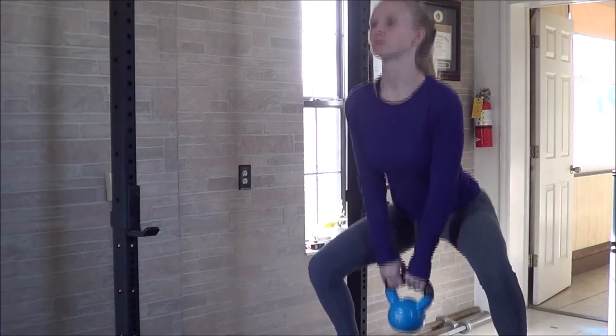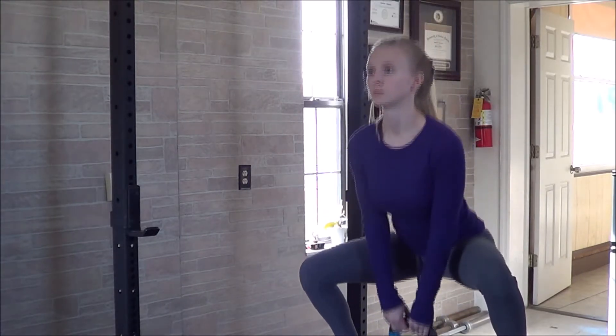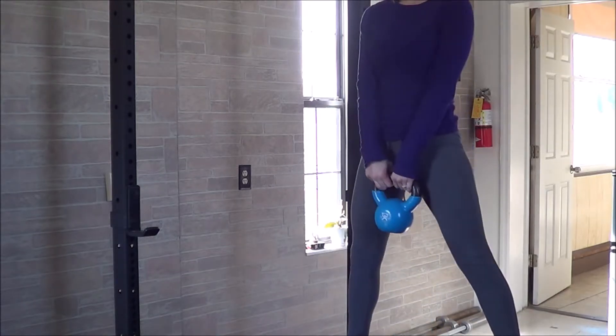As you perform the exercise, be sure to keep your chest lifted and back flat. Don't round the back just to try to reach your weight down lower between your feet.